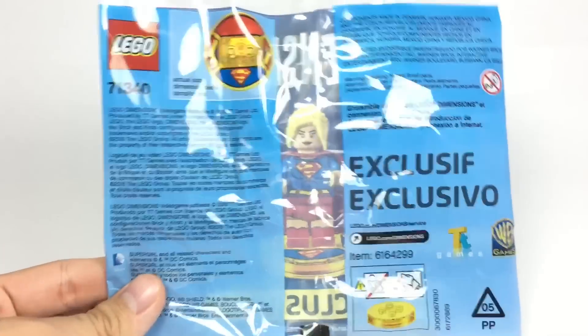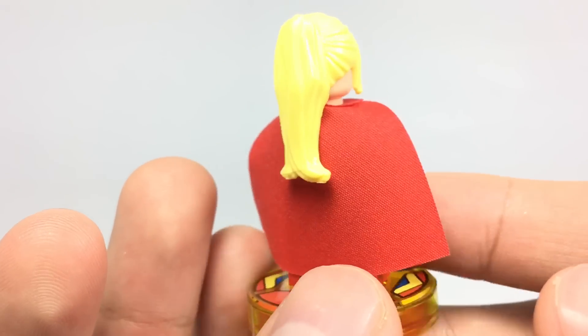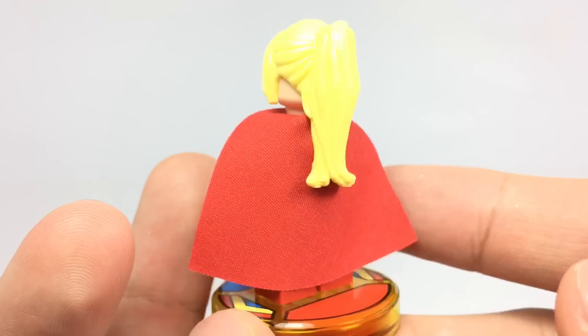It has six pieces, and that's the only way you could find it, but there might be another way which I'll get into at the end of the video. So here is Supergirl, and this is the same version found in the only other set with Supergirl, which was the Brainiac Attack set, except this one has a different hair piece.